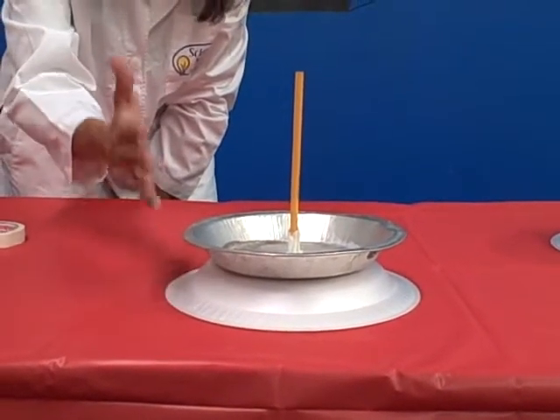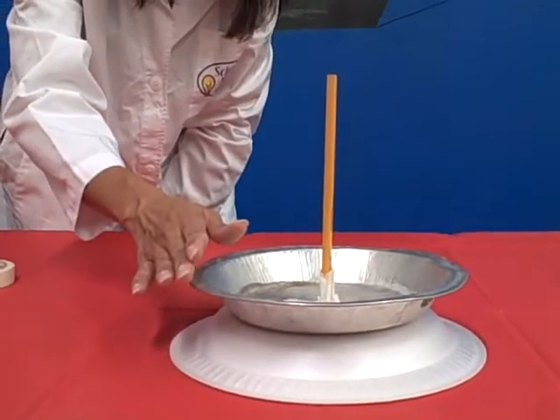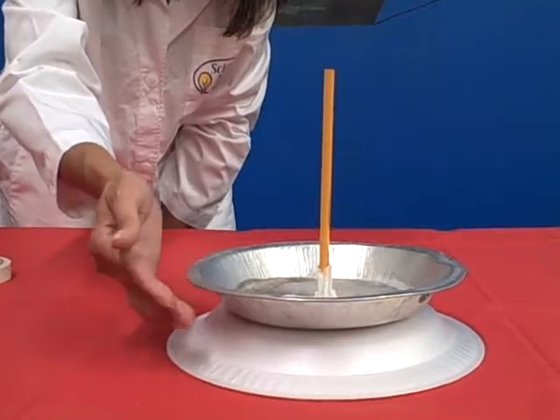What has happened is that the buildup of static electricity on the styrofoam plate causes a charge that then jumps from the pie pan to your finger.